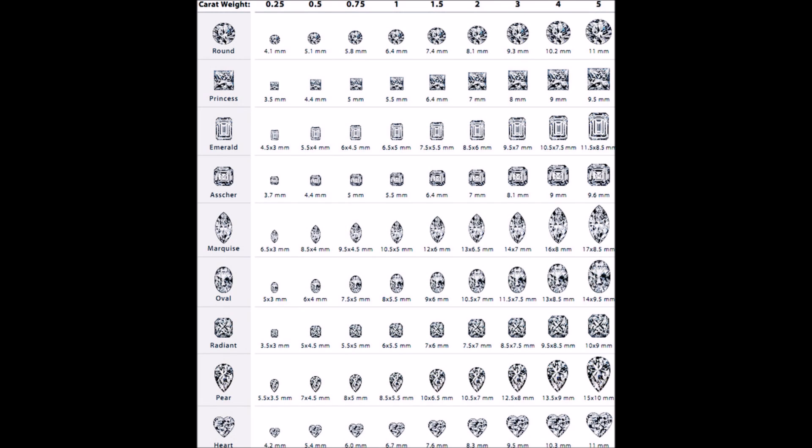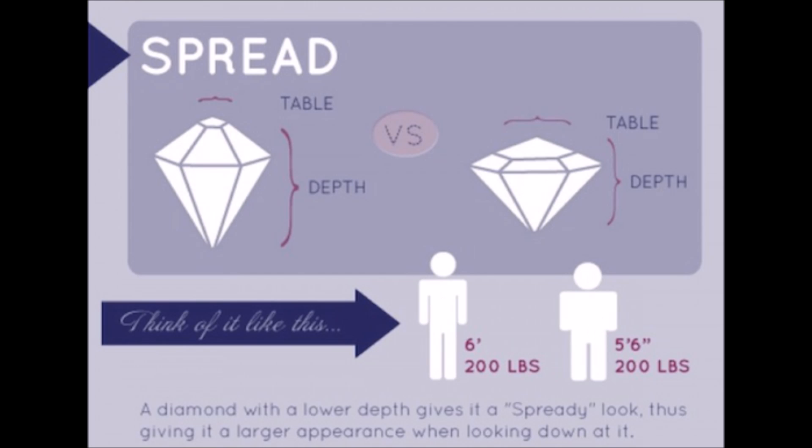Not all diamonds that look the same visually will have the same carat weight. This chart shows us what perfectly proportioned diamonds in different shapes will measure in various carat weights. Some diamonds we know to be more spready, and other diamonds we know to be more deep.